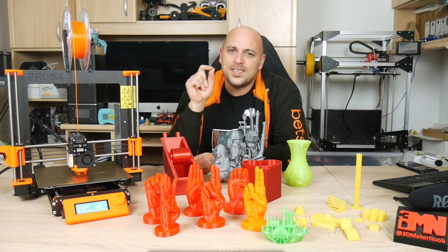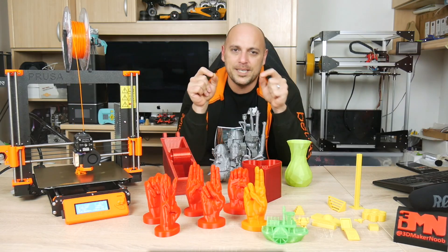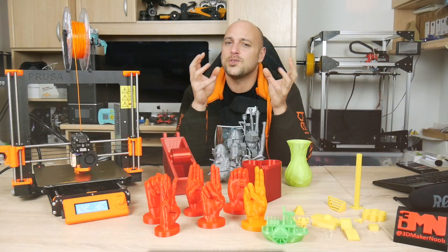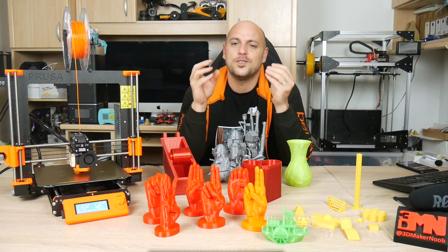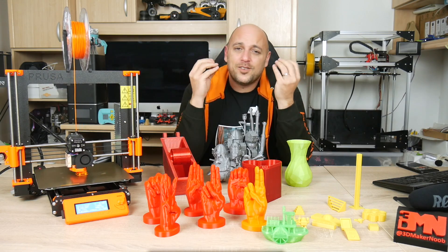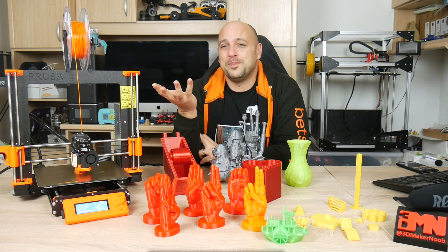The rubber feet are a bit of a nuisance as I have a tendency to drag or move the machine a little bit. This pretty much always results in the feet instantly coming out of place, which was also the case during my live build where I had many instances where the feet just popped out. However this is just me being picky and also having something bad to say about the printer — it can't all be good now, can it?